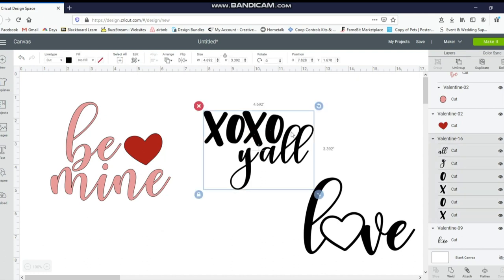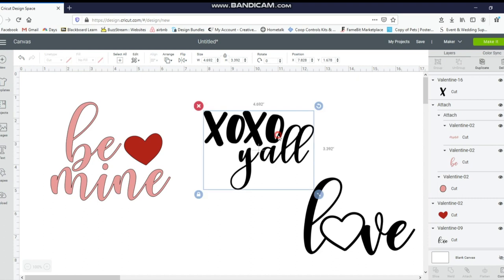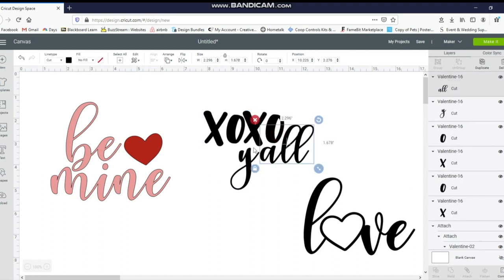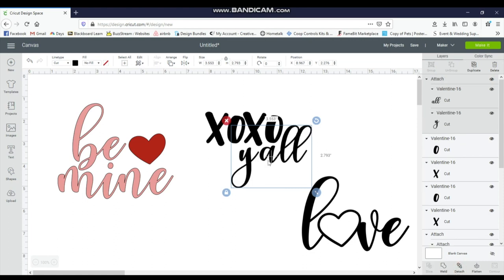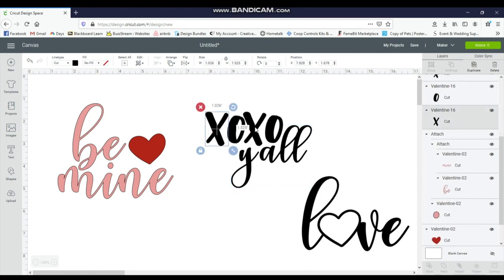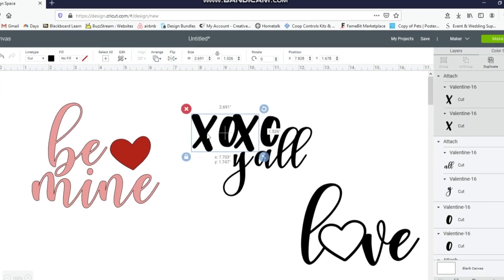Next I'm going to do the XOXO y'all design. I'm going to change the X's and O's to pink. I'll click in, ungroup it, and check what's attached. You can see in the side panel that the 'all' is connected but the 'Y' is not. So I'll click the Y, hold down control and click on the 'all,' giving me the whole y'all — then attach those letters together so it cuts as one piece. The X's I want separate, so just the X's are together, which is what I want.